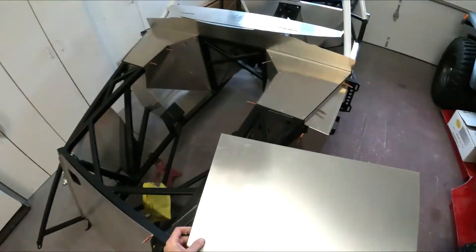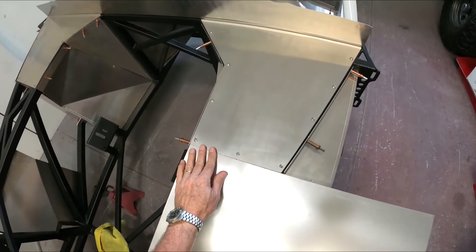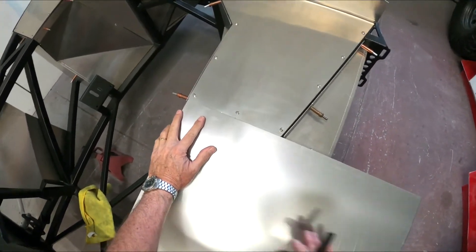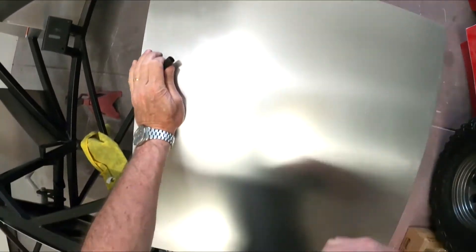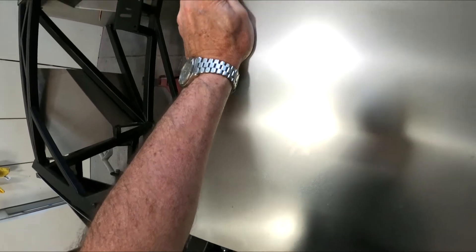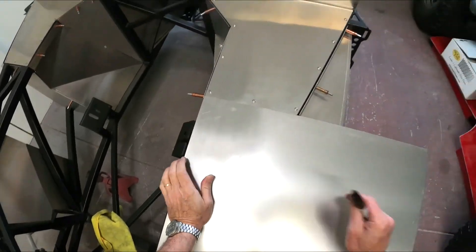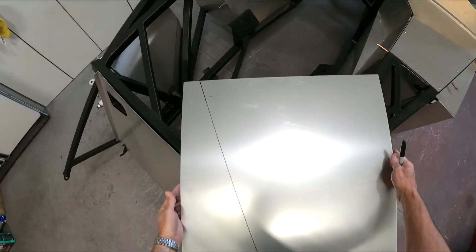I've got a sheet of 6061 aluminum here — this is what the aluminum is on the car. I'm going to take this sheet, match it up, and run it all the way down along the edge of the frame. I'll take my Sharpie and get up underneath this to trace it, and that should give us a nice pattern on the back side.